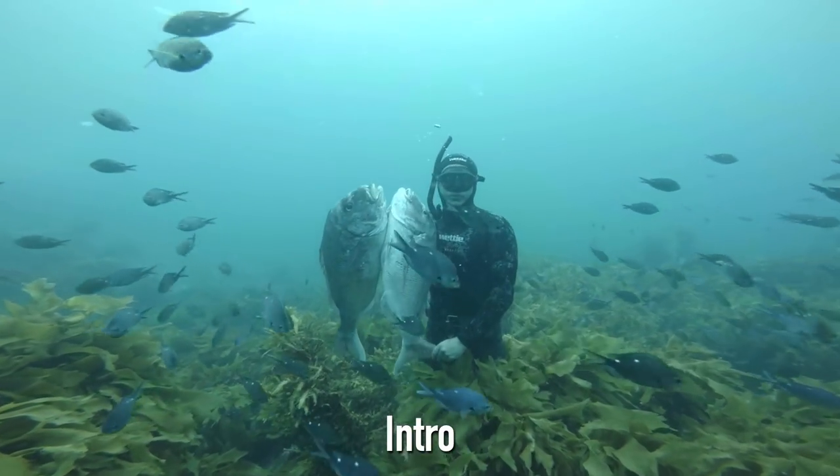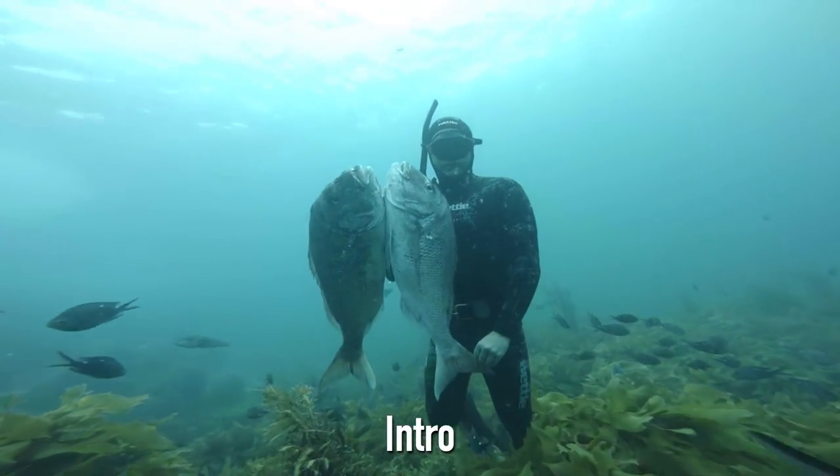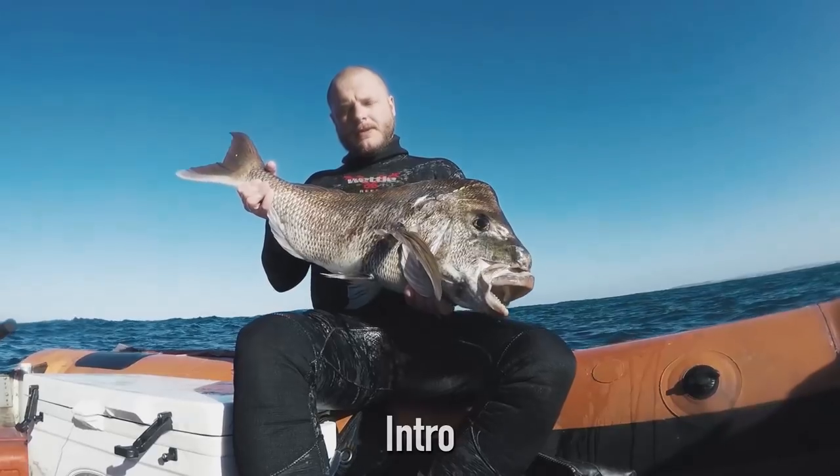Snapper are definitely one of the most rewarding fish to hunt in my personal opinion. They are the type of fish that once you learn to hunt them, it will change the way that you hunt fish all across the board.